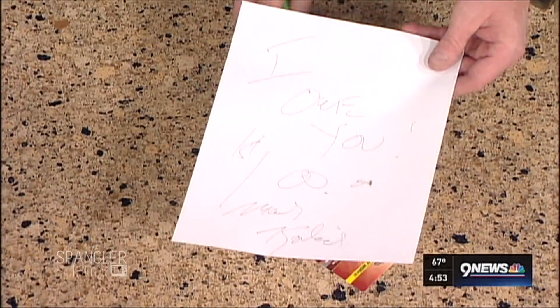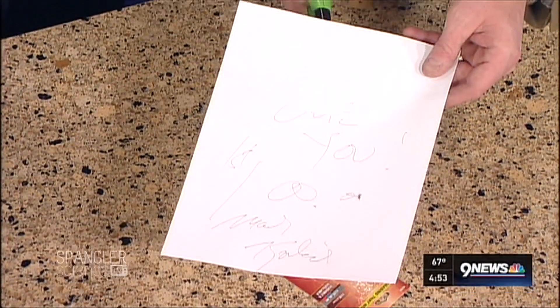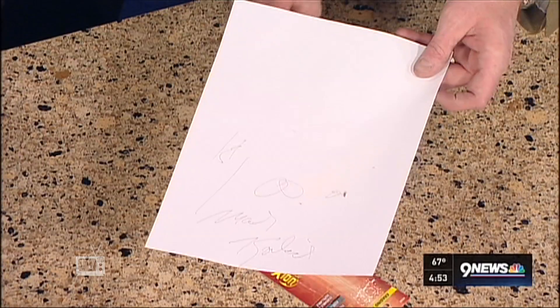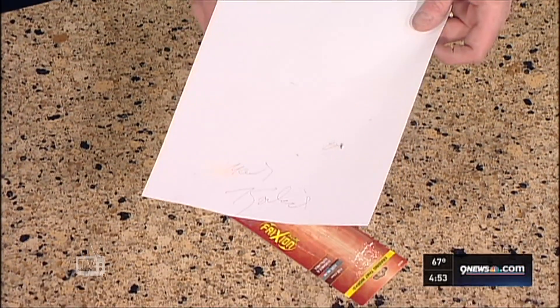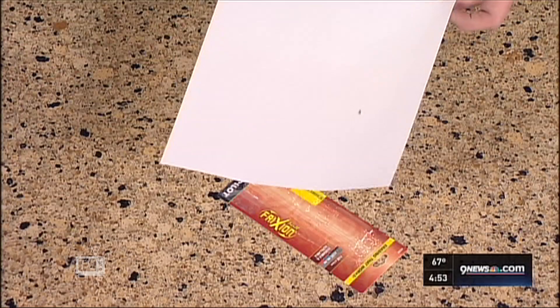Watch this — let me hold this right here. Will it disappear actually? Watch this — you can actually look at this. Oh, you can erase it from the bottom. It is gone. Would you look at this? And thank goodness, may I add. It's gone. That is amazing. So is it gone, gone? No, of course it's not.